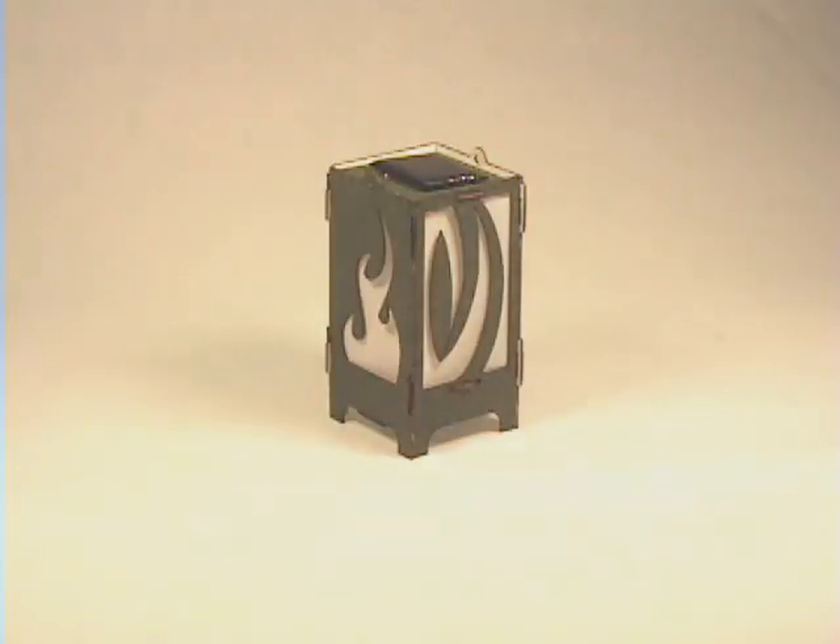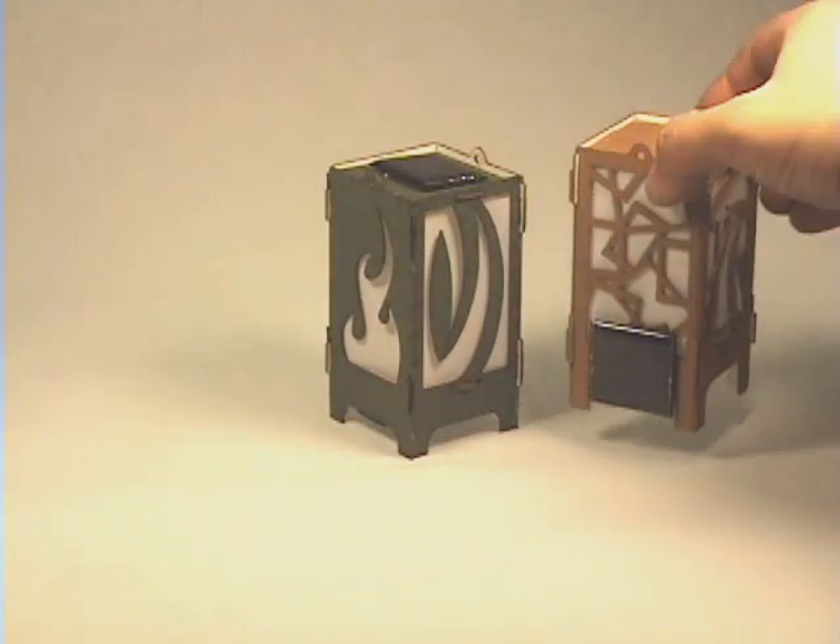We build these out of matte board for a couple of reasons: one is expense, and second is it gives you a lot of flexibility in color choices and design patterns. We actually have several design sets that you can choose from at SolarBotics, like this one.